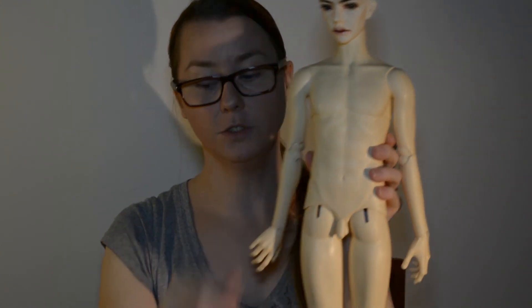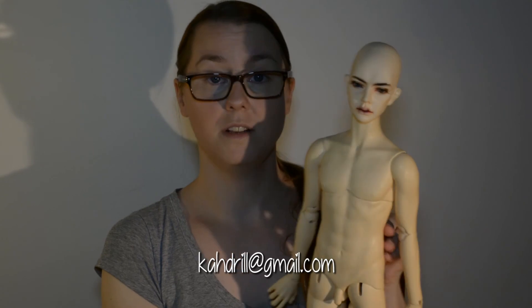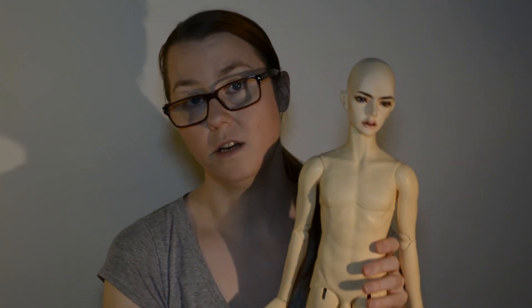If you have any questions or if you are interested, just send me an email at the address shown below and we will figure something out. Because I really want this lad to get a good home — I love him and he is gorgeous, and I love the head and everything, but he is not Hamlet, so he has to go. Also, I am the first owner of both the head and the body. I am sure I have forgotten plenty of stuff, but I will put as many details as I can down in the description area, so you can check there. Thanks for watching!